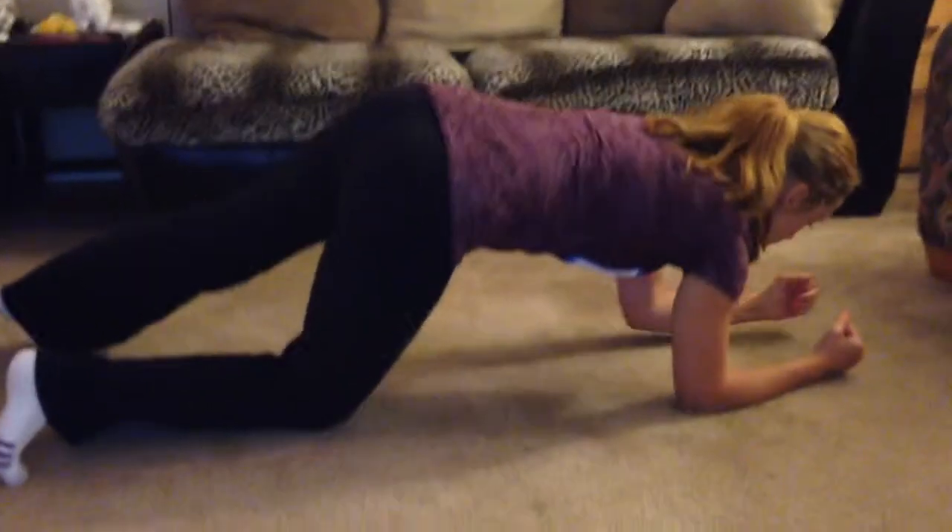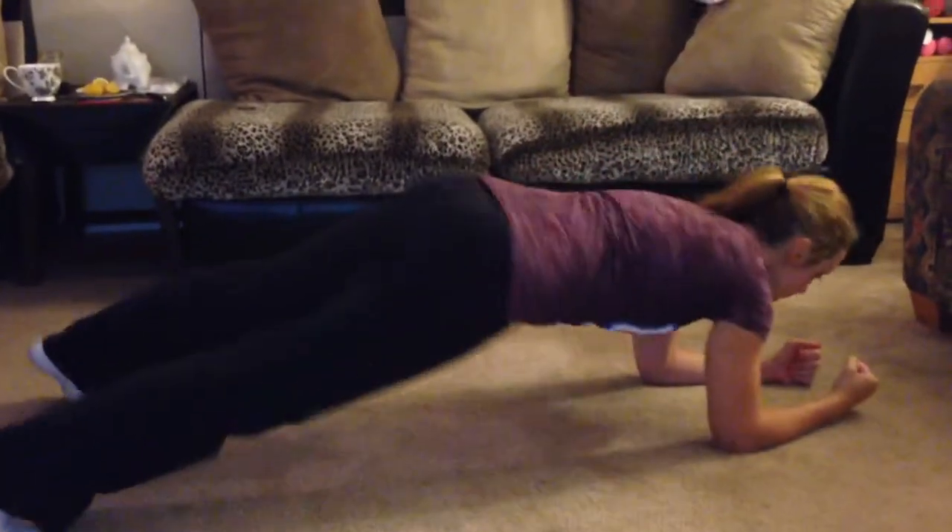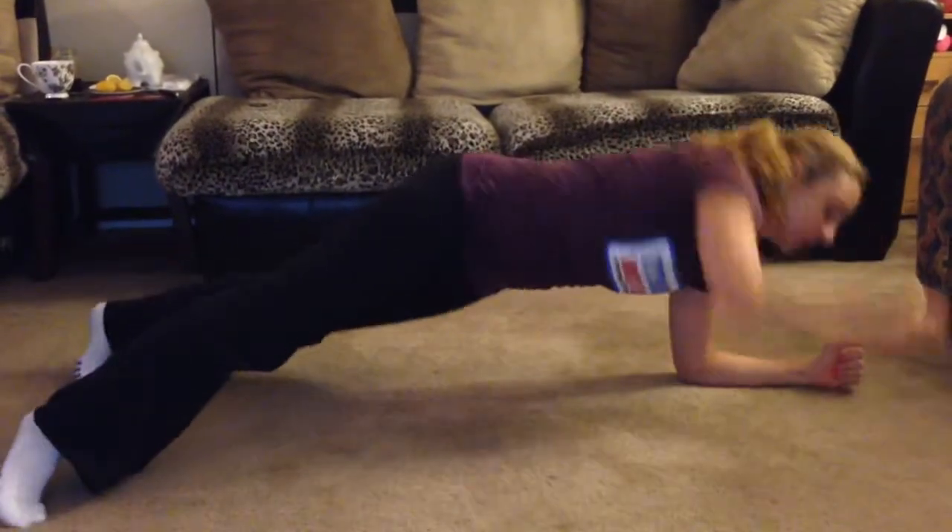So we're going to start in a plank position on the forearms and we're going to do T rotations. But instead of straight arms, we're doing elbow rotations. We're doing 20 times.